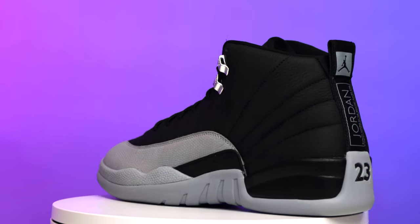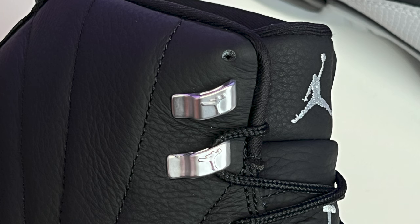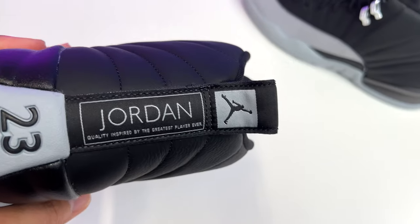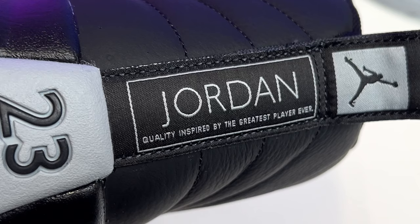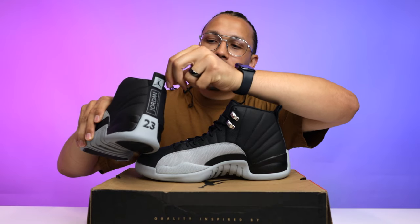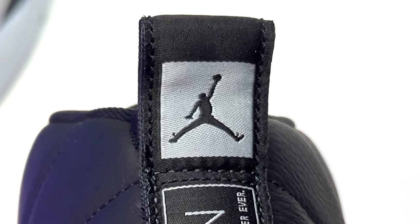Before moving to the back, there are plastic silver tips with Jumpman branding at the top of the lace holes. On the back heel, you have the classic iconic Air Jordan 12 branding — the 23 in black text, Jordan in gray, and 'Quality inspired by the greatest player ever,' matching the box. At the top of the pull tab is an all Wolf Gray square with a black Jumpman in the center.